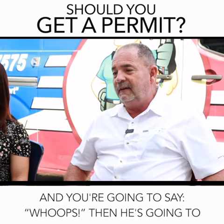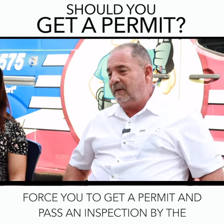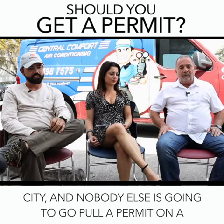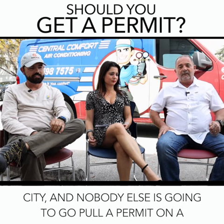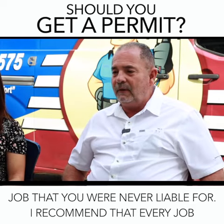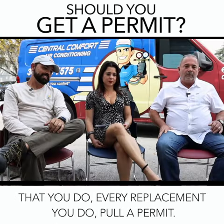And you're going to say 'oops.' Then he's going to force you to get a permit and pass an inspection by the city, and nobody else is going to go for a permit on a job that you were never liable for. So I recommend that every job you do, every replacement, you pull a permit.